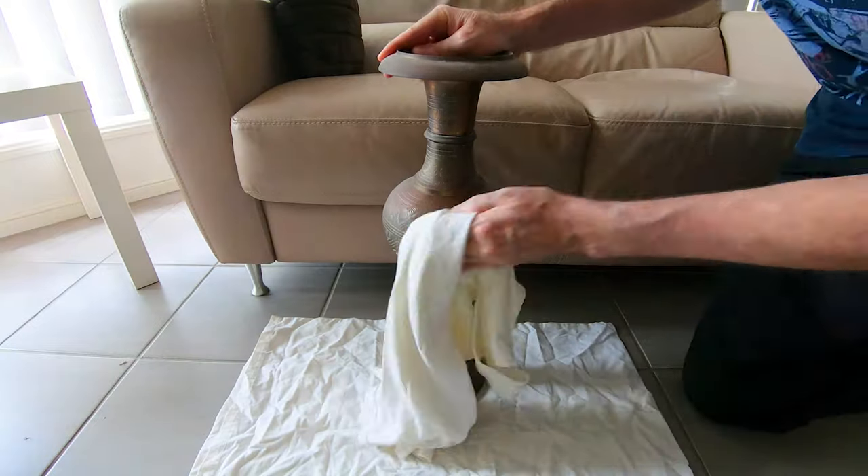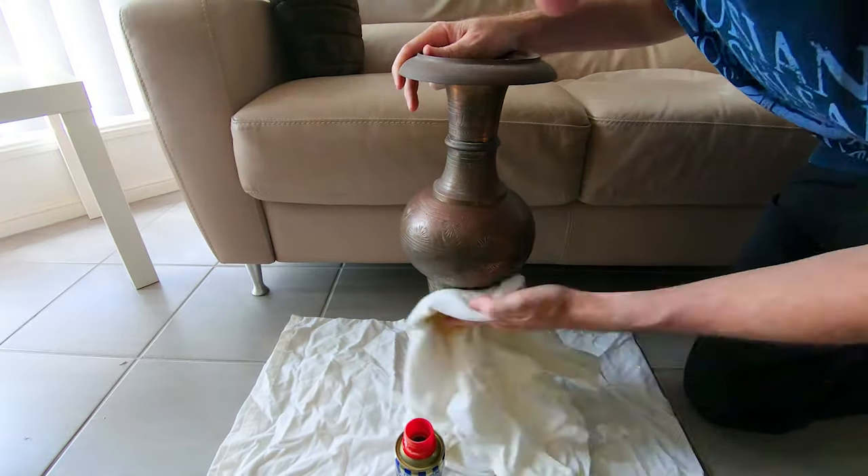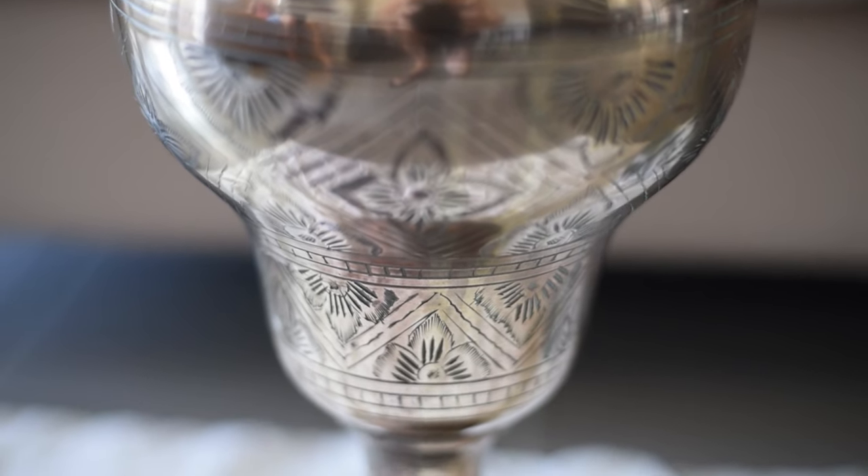I found this old brass ornate vase in my house and using some brass cleaner and a ton of elbow grease, I brought it back to life, removing 20 years of tarnish to use it as a display piece.